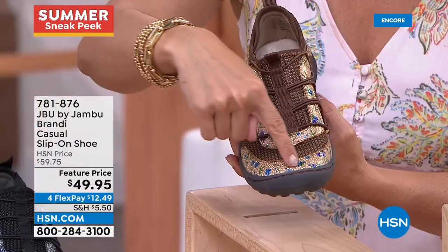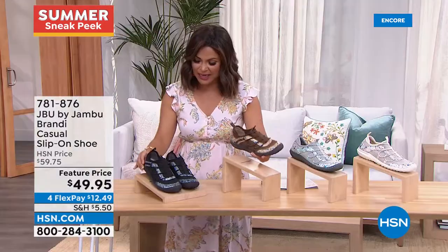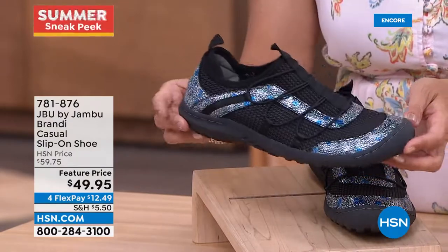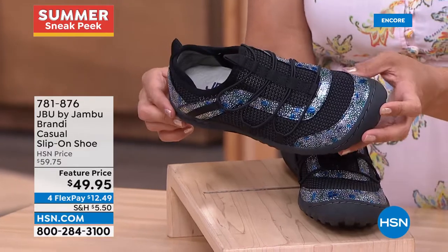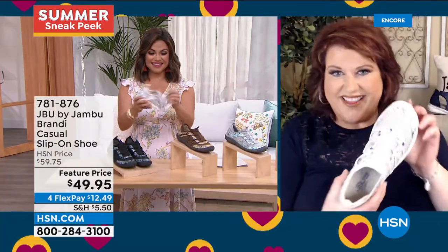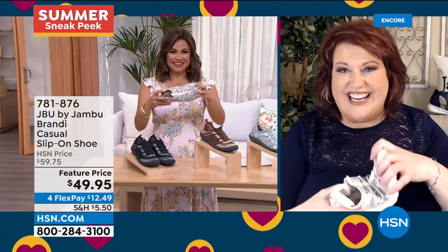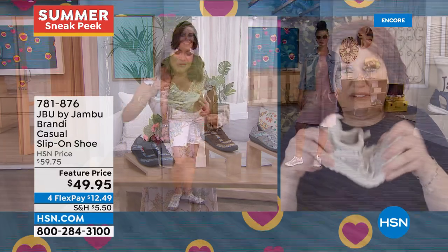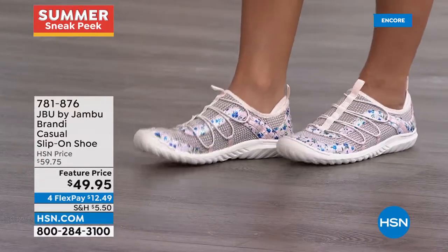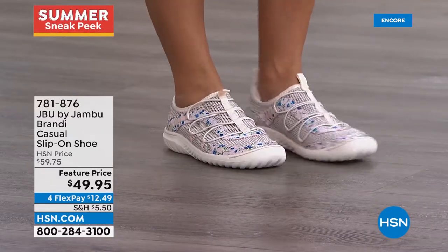The brown floral has a chocolatey brown with pops of gold, blue, green, purple, and a little shimmer. The black floral has fun pops of blue with silver accents. Feature price is $49.95, only $12 and change on flex pay. This is fashion to the max — taking comfort you love in a sneaker but really maximizing the fashion from beginning to end. And that outsole is our all-terrain traction, meant for the trail, gravel surfaces, concrete, walking in the mall, or a work environment.